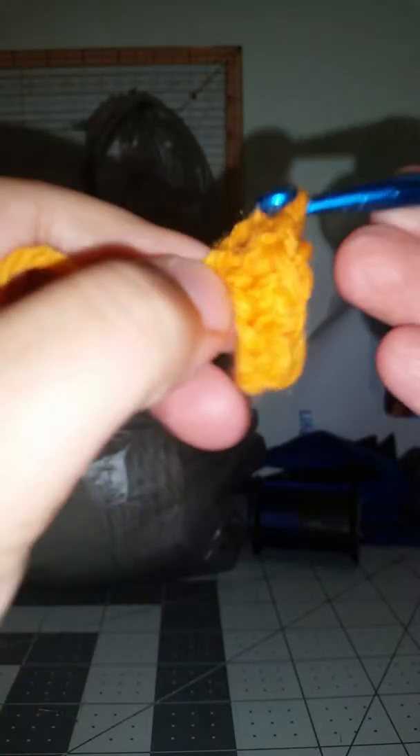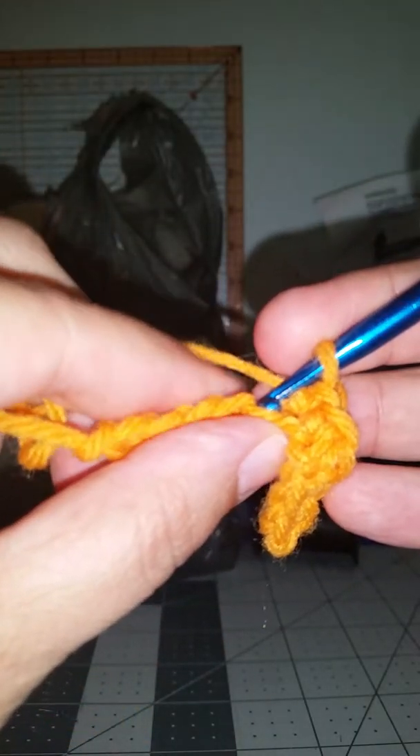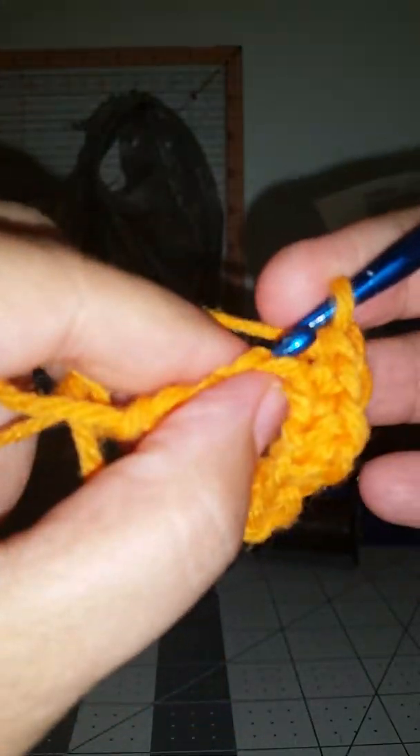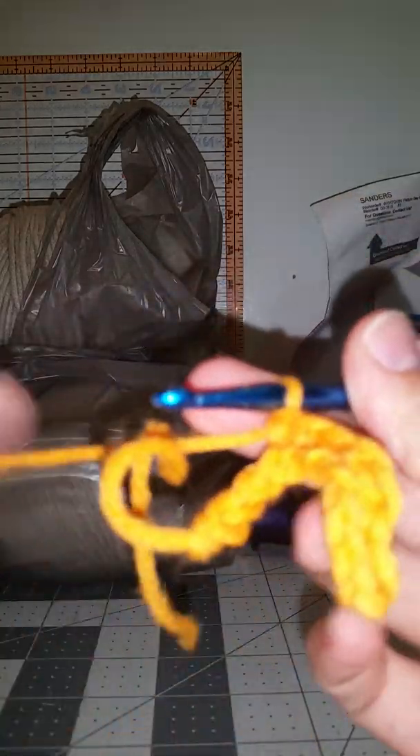If you got yarn that splits, it has a tendency to want to bring up the other half of the yarn that you don't want to bring up. So just back of the loop, finish your stitch, back of the loop, finish your stitch.